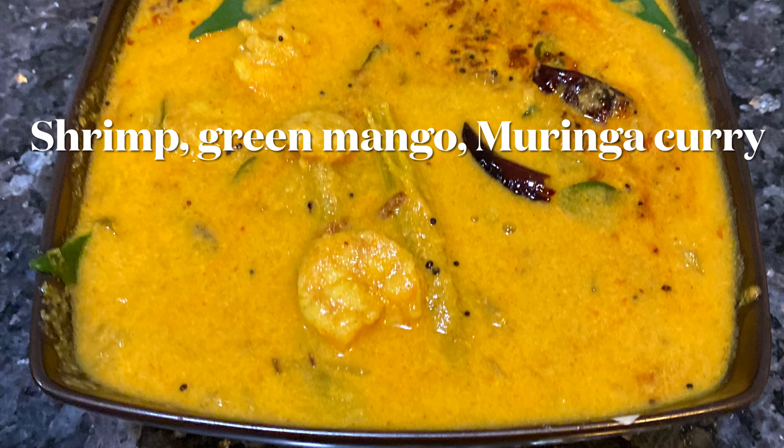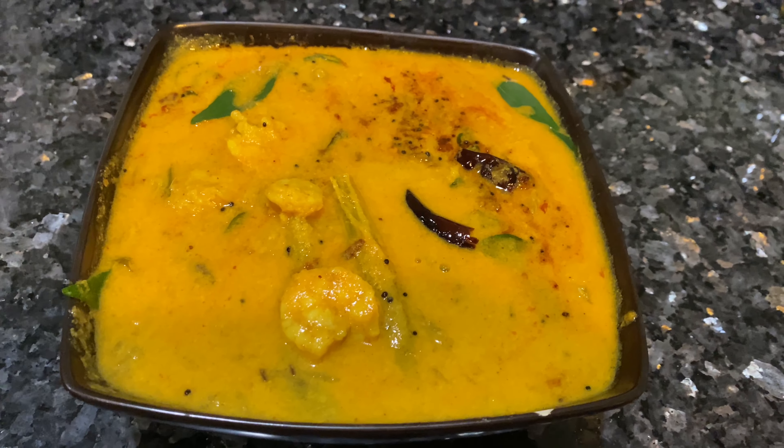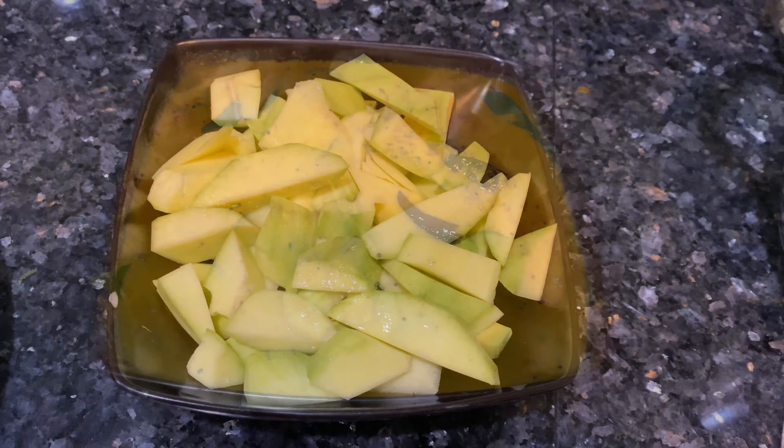Let's take a look at this dish. This dish will be made of two dishes. This dish will be made with fresh shrimp. I will cook this as a fresh shrimp.